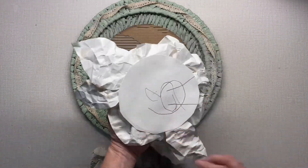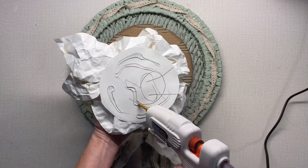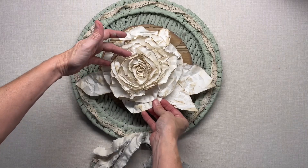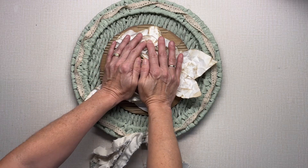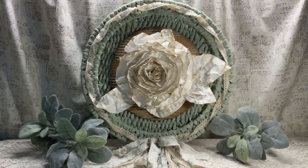Now I'm using a paper plate rose that I made in another video — I'll put that link in the description below. I wanted to show you what kinds of things you can do with these paper roses, and I thought it looked good on this tray. So there it is, guys! I hope you enjoyed this video. Thank you so much for watching, and I hope you have a great day — God bless you!